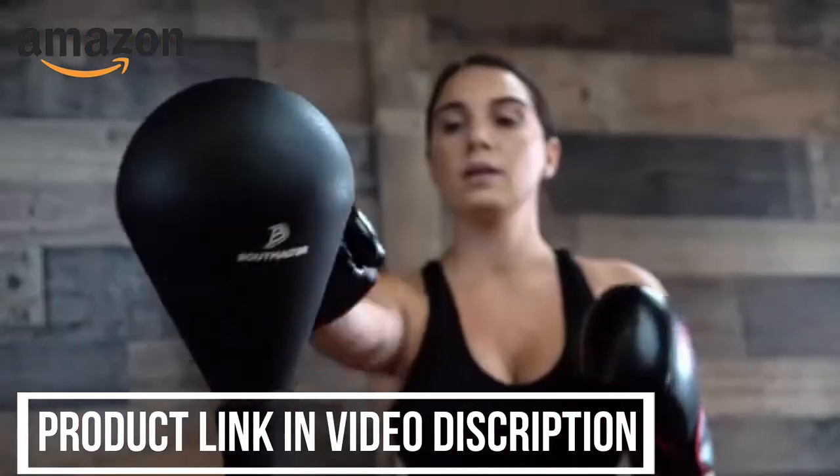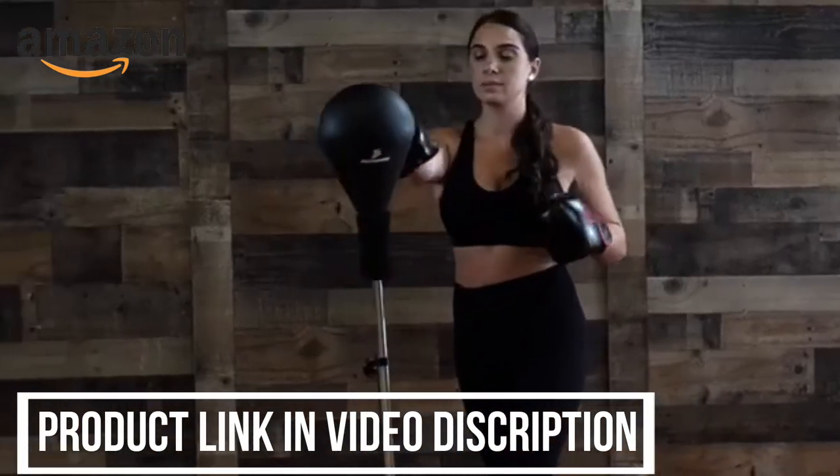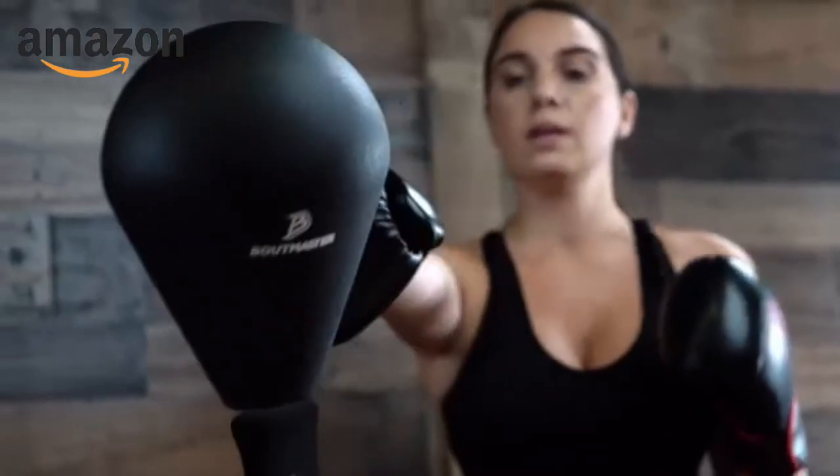Whether you're staying in shape, training for martial arts or MMA, or just need to work out some stress, the Boutmaster Punching Bag Set can take a pounding and keep you punching.